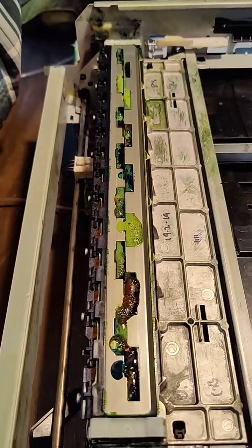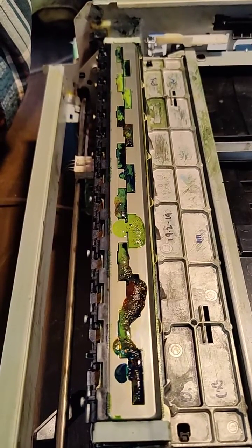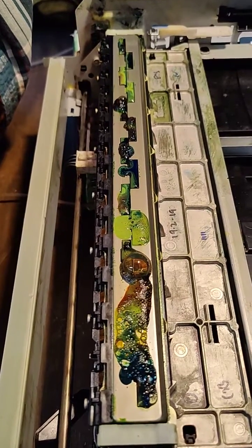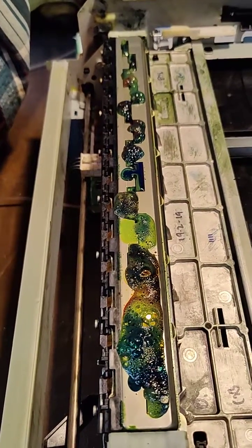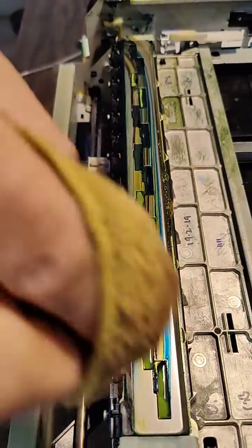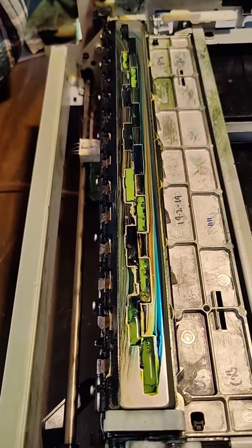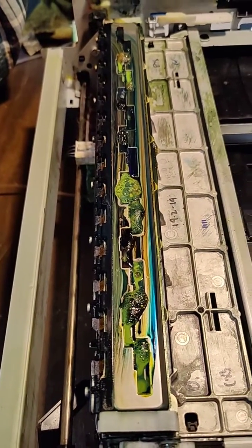There we go. Watch the gas coming out. Yeah, all the heads. At some point most of the gas will be out, and then we'll just get solid ink flow. There's a lot of gas in these, in this old head.